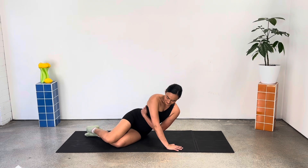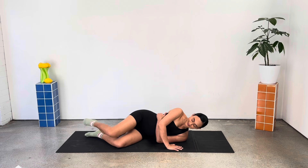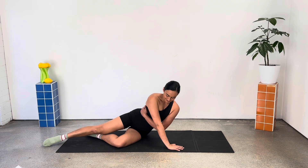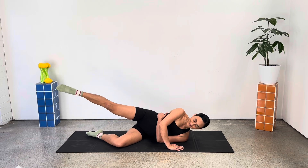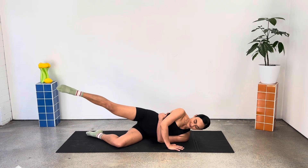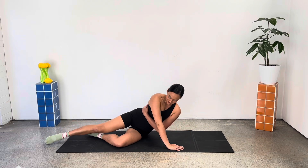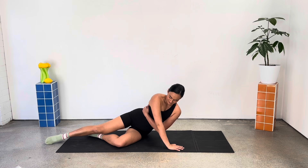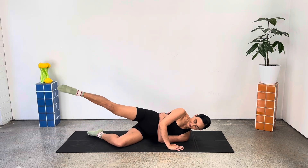One more like this, and then we keep our top leg extended, adding a bit of extra weight and instability. Let's do five, four, three, two, and one.